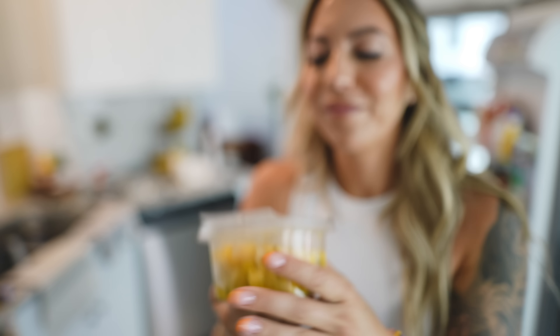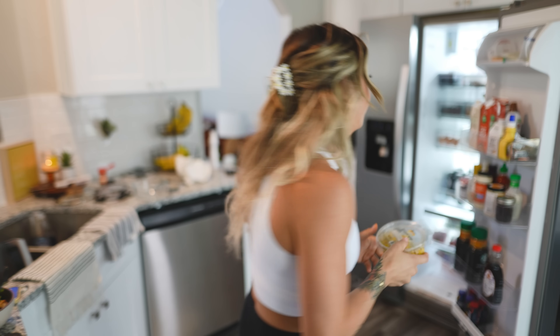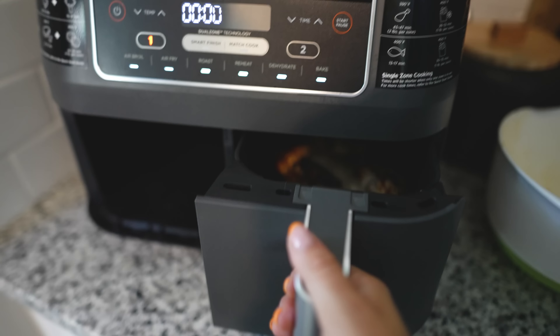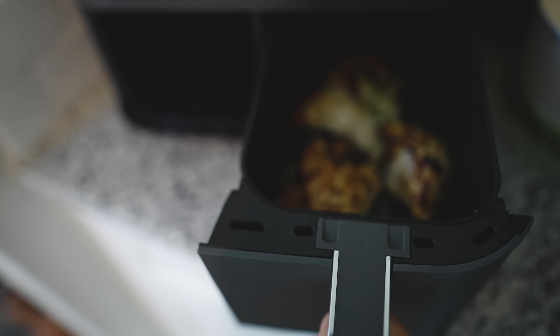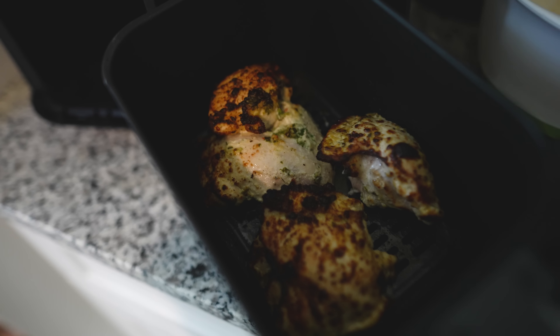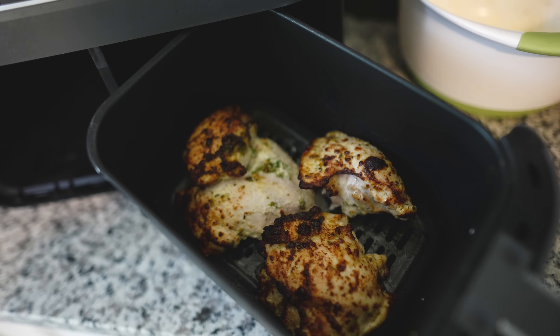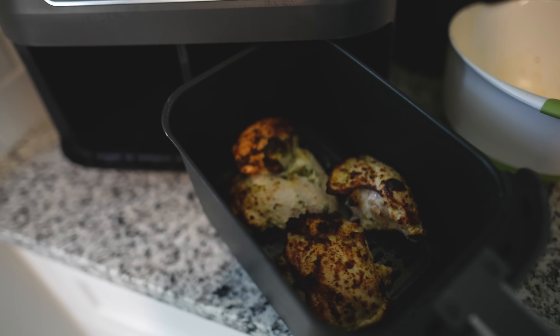Wegmans produce and meats are really good — from what I've been eating this week, fire. I almost forgot — I have pineapple mango salsa, this is like a staple. Could you make this yourself? Absolutely. Am I going to? Absolutely not. Let's see what the chicken looks like — wow, that came out so much better than I thought it was going to. Way crispier.